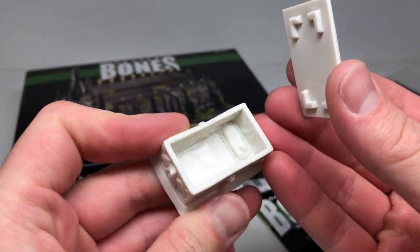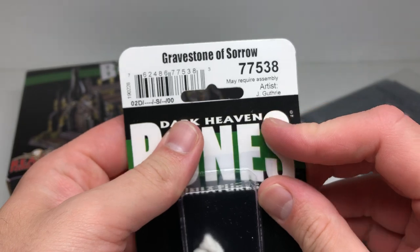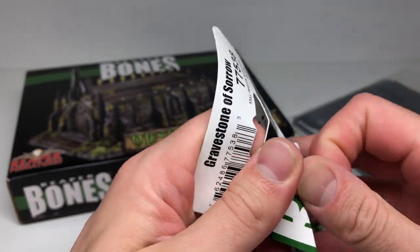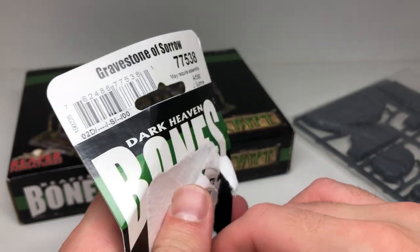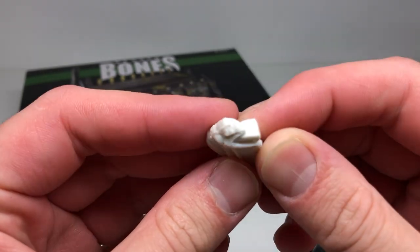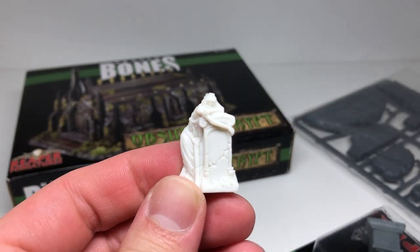I might paint it in a dark purple to give it a vampire vibe, or red. Inside there's a nice comfy pillow for the dead. The next piece is the Gravestone of Sorrow — same material. I really like Bones; the material is weaker and flimsy compared to their metal stuff, but it's cheaper and in my opinion simpler to prep and paint. I just wash them, do a little priming, and go.